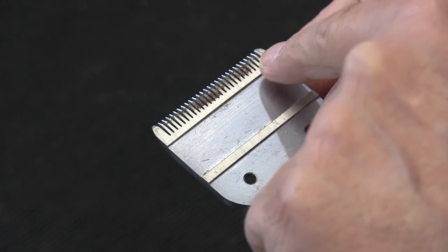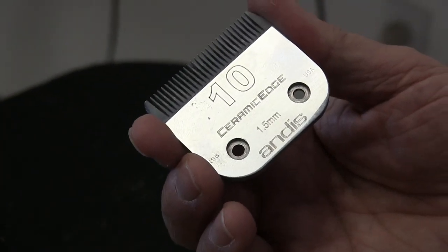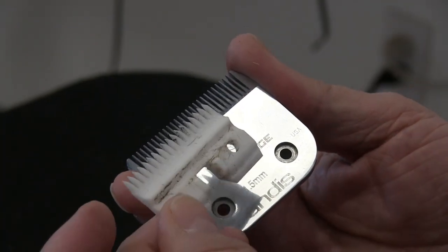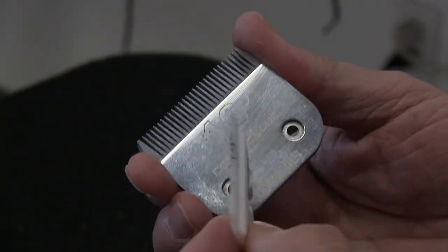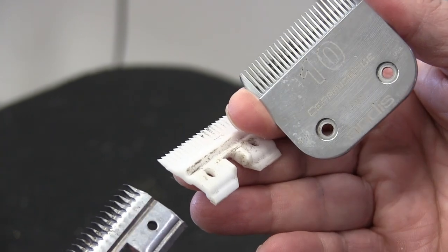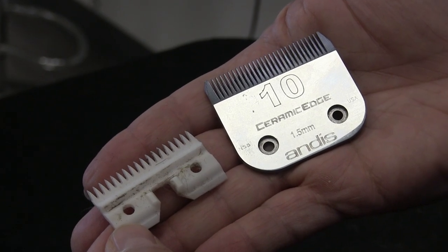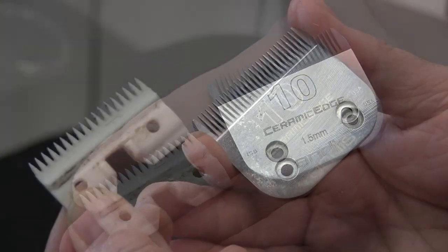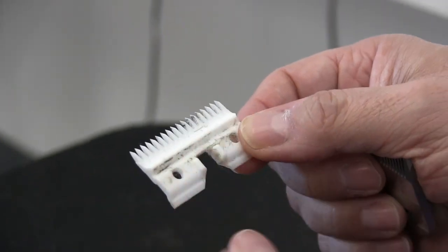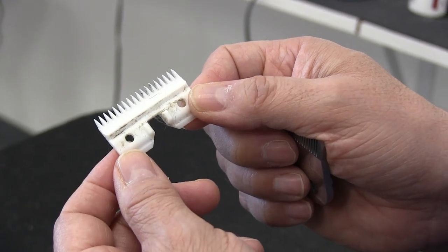These two blades need to be sharpened — you can see all that pitting and rust right there, that's what causes a 10 blade to fail. This one is a little different because it's a ceramic edge blade. Ceramic blades are totally different from sharpening regular stainless steel ones — you never want to put a ceramic blade on the sharpening wheel. It's literally like glass; it'll shatter once it heats up.